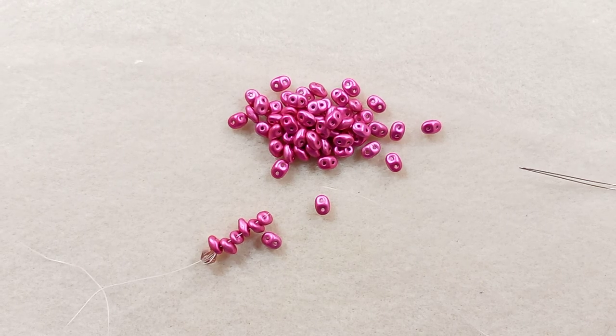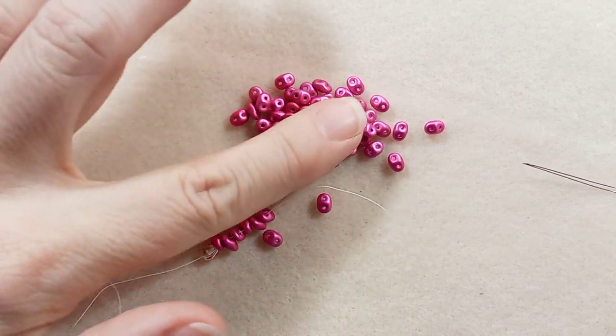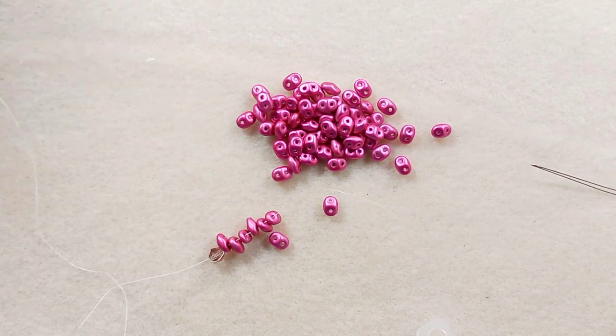Hi everyone, Emma here. I am getting ready to make a bracelet with this and I'll just show you.